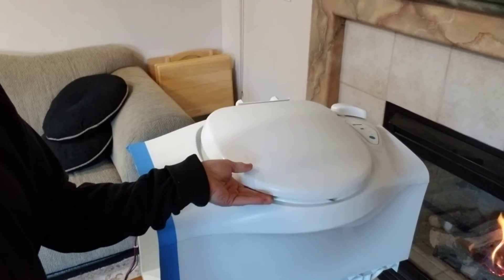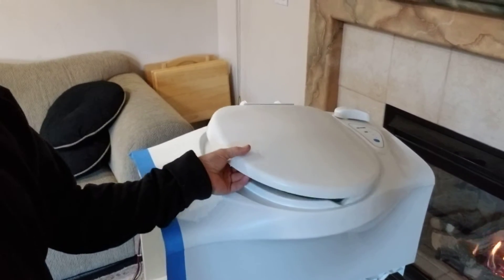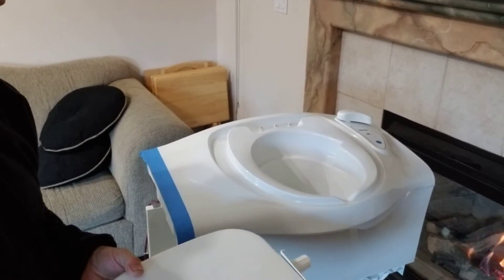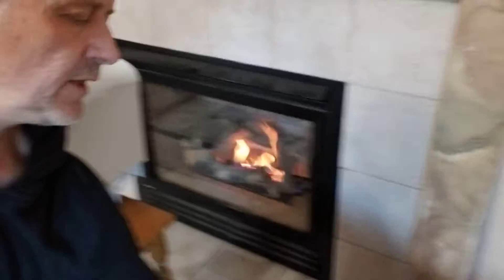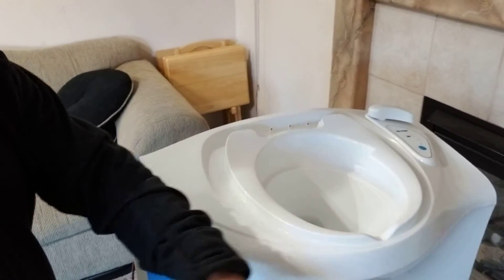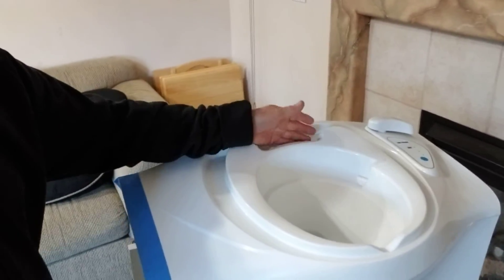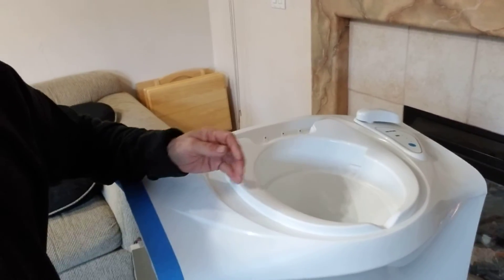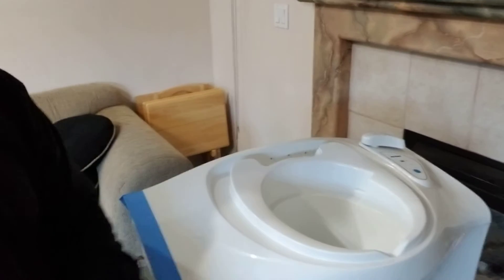This is a toilet seat, and I will have a matching one for the composting toilet, and as you can see this is waterproof. The water comes down here and runs off, and the toilet seat is made such that any water that gets on goes here, runs off into the shower pan,